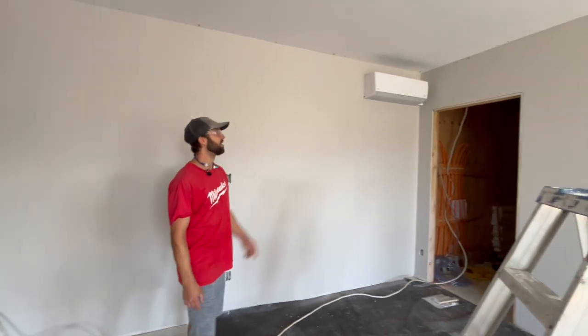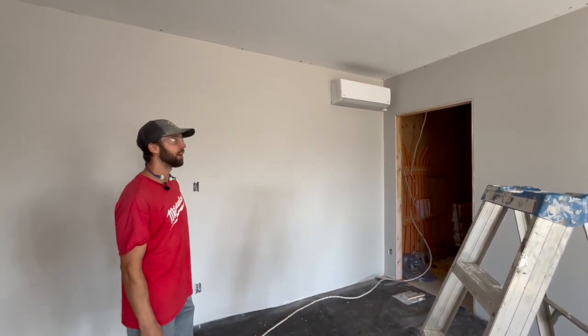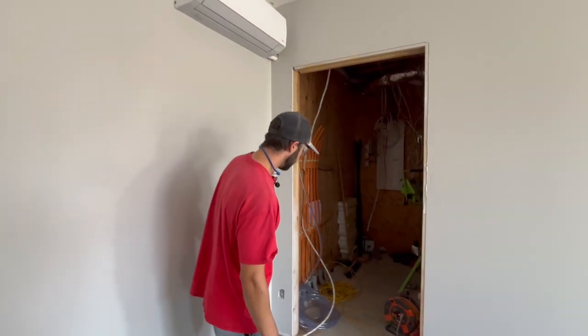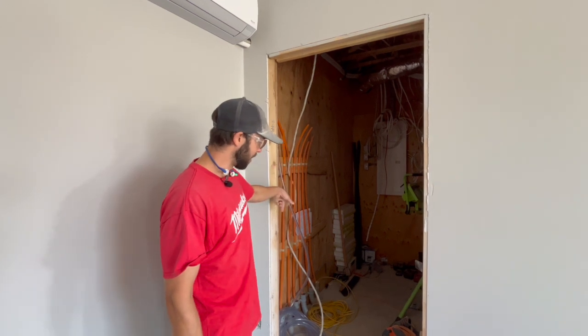You can see on the wall we've got our mini split installed down for the basement, so that's going to do the HVAC down here. And then maybe eventually in the future we might do in-floor heating as well — you can see the PEX lines that we've run through the slab.